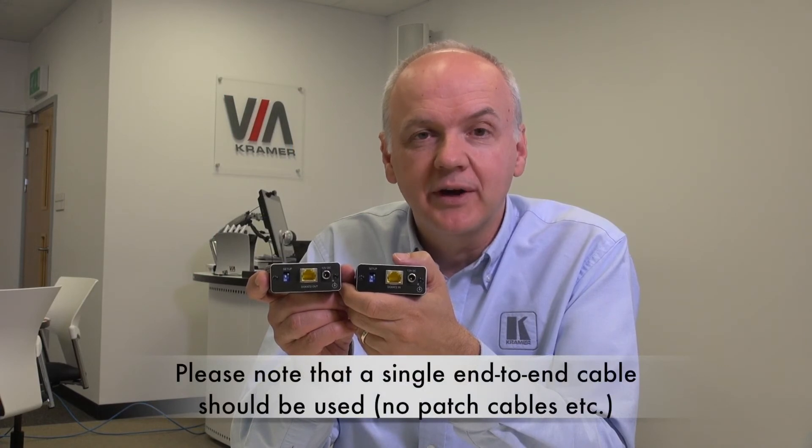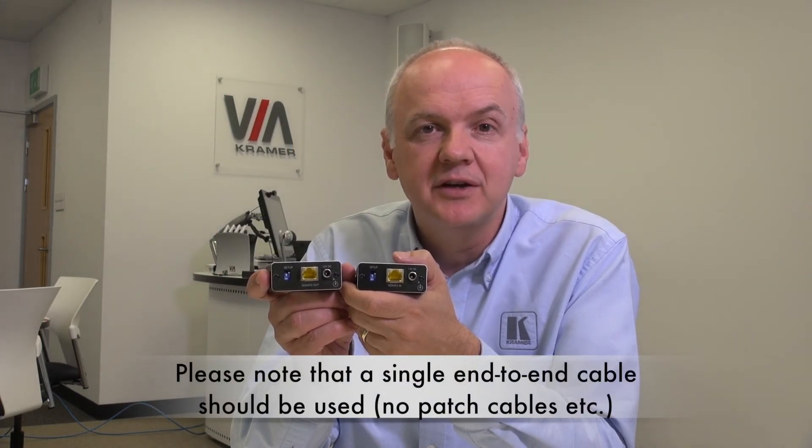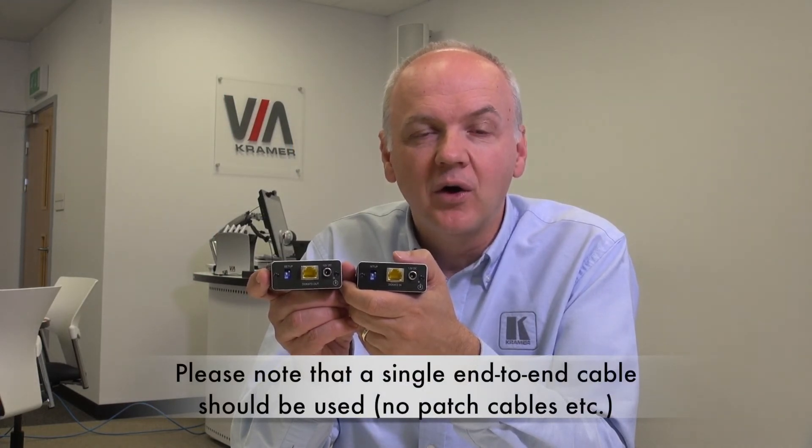We also strongly recommend the use of Kramer UniCAT cables, or as a minimum shielded CAT6A. For more information on the PT871XR and PT872XR kit, and for all the other range extenders that Kramer offer, please visit our website. Thank you for watching.